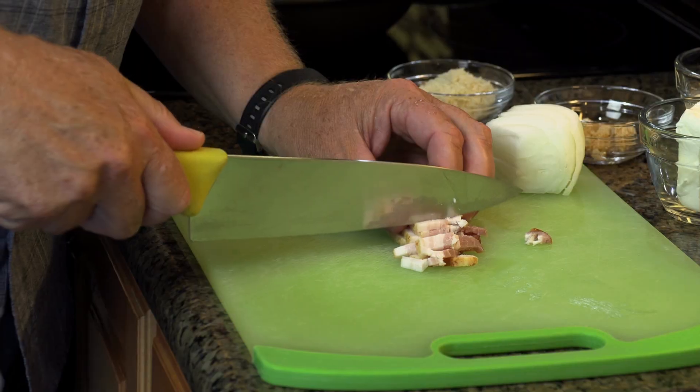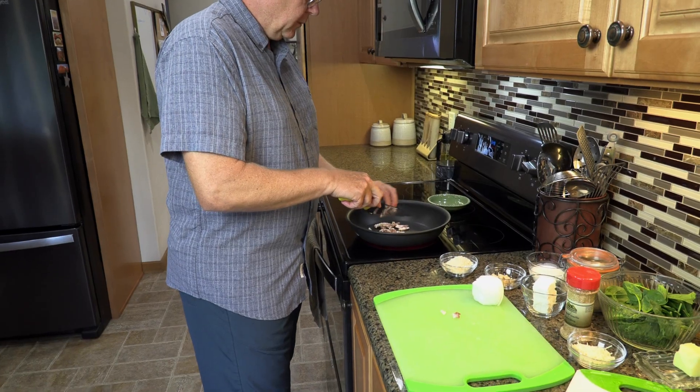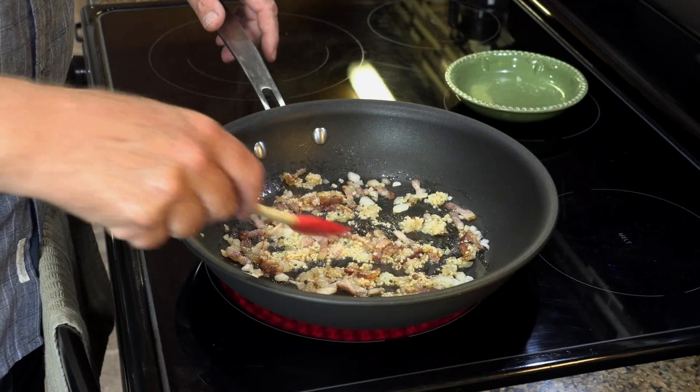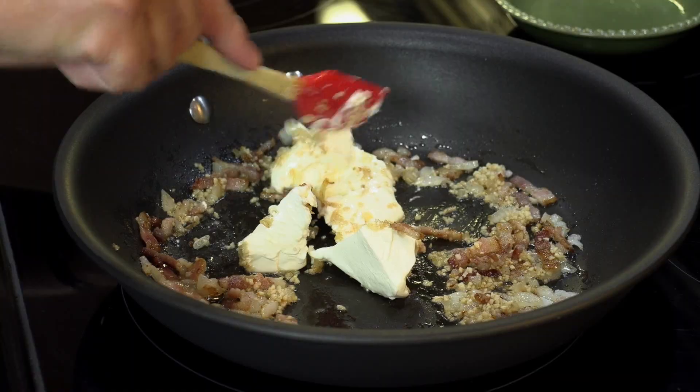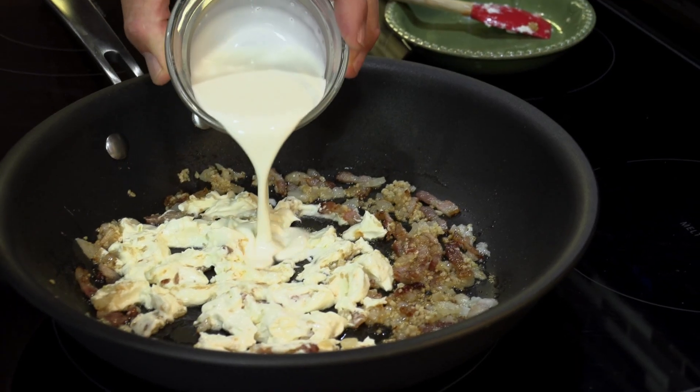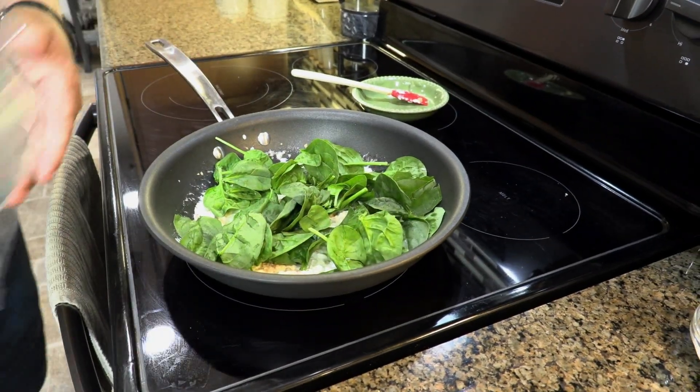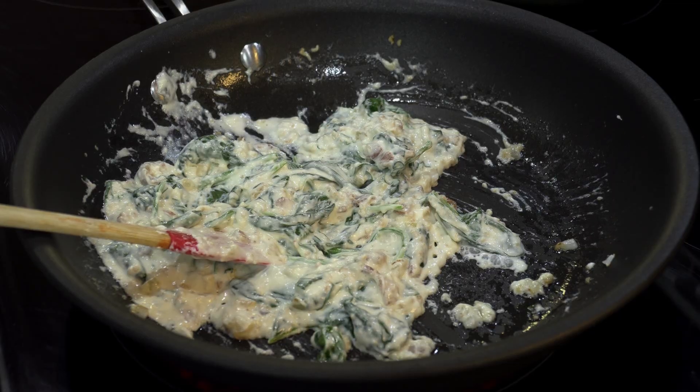Start by cooking thinly sliced bacon and chopped onions in a skillet. Once browned, add garlic and cook for a minute more. Then add softened cream cheese and heavy cream. Once smooth, add spinach and reduce slightly. Remove mixture and set aside.